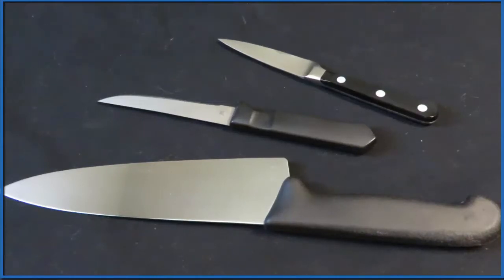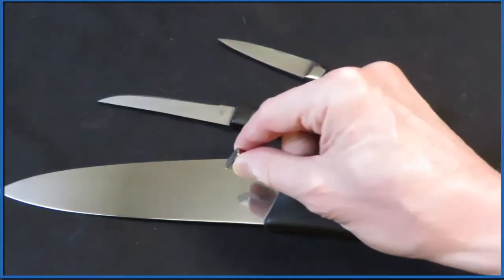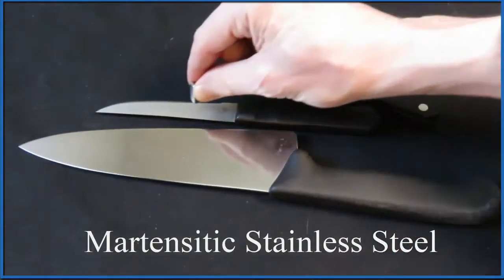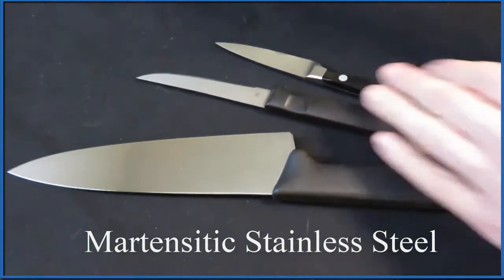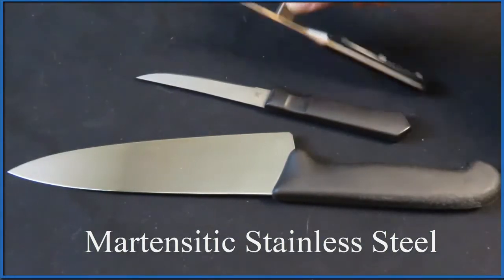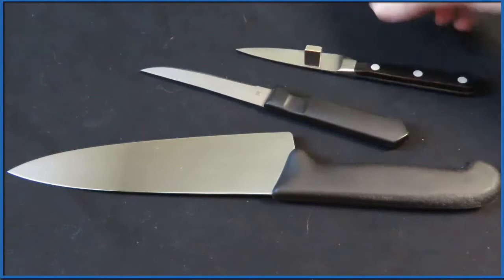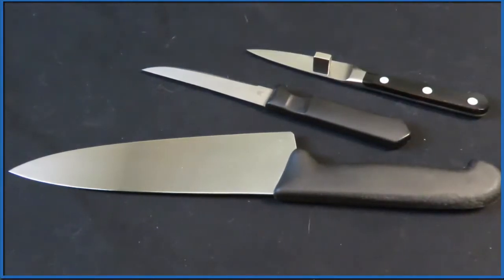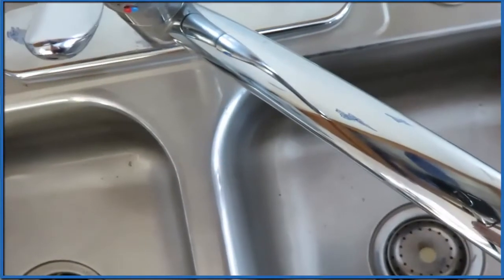Those mixtures — how they are combined to make the alloy — determine whether the stainless steel is magnetic or not. Let's start by looking at these stainless steel knives. Things like knives, razors, and many tools are made from martensitic stainless steel. It's a harder type of stainless steel, which you need when cutting things. We put the magnet near the martensitic stainless steel knives and we see that each one is attracted to the magnet.